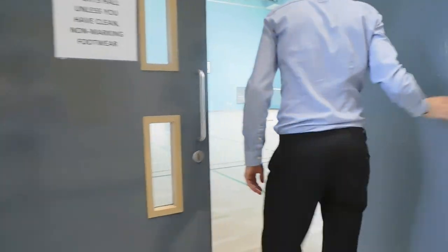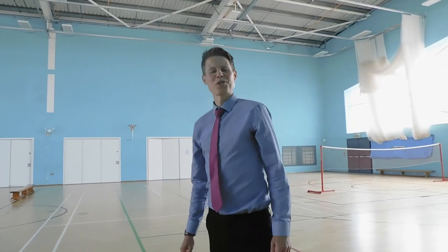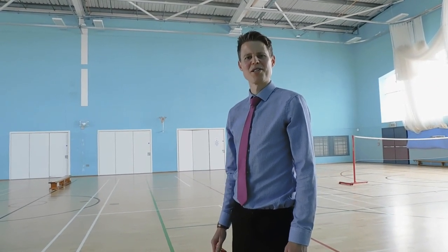For your indoor lessons, you will need clean, non-marking footwear. Once you are changed, make your way into the Sports Hall where your teacher will meet you for your lesson.